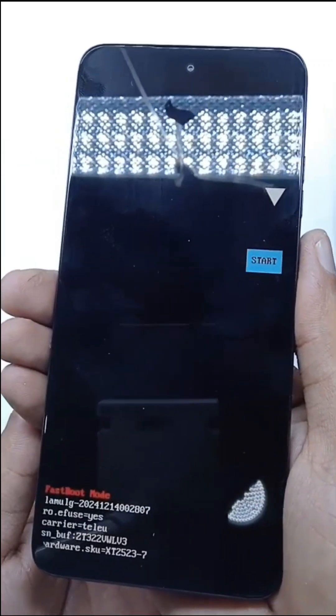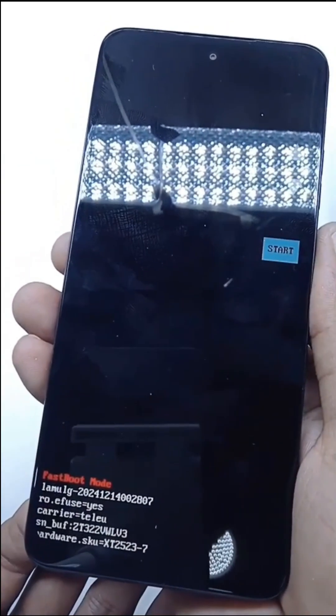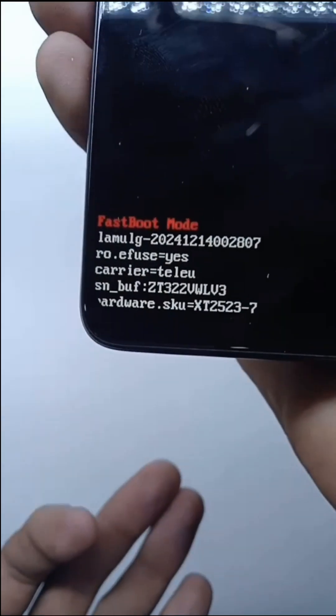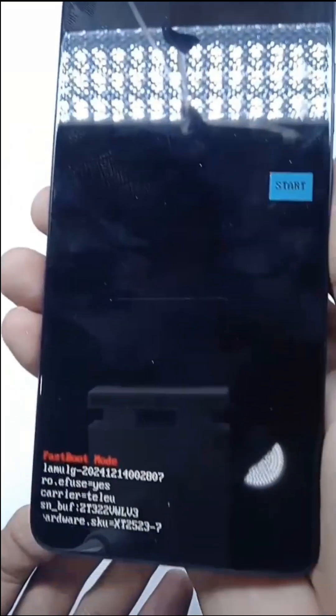Now you can see this is fastboot mode. As you can see, it is written here on screen as well. This is fastboot mode. That's all for now.